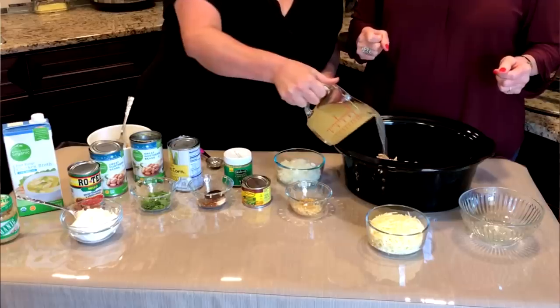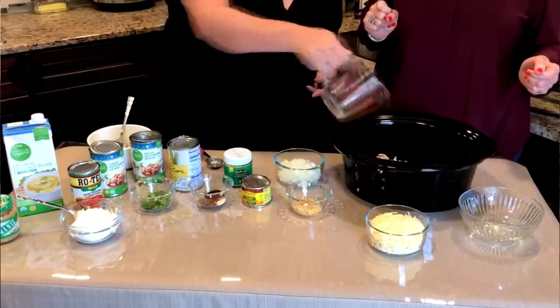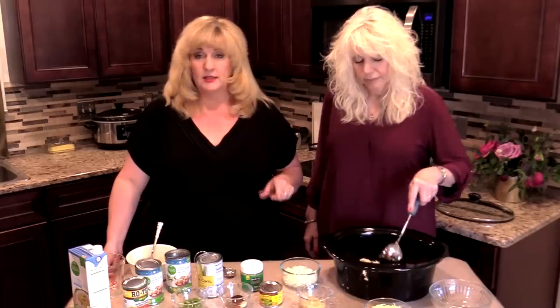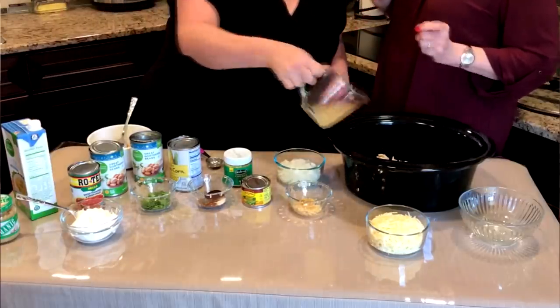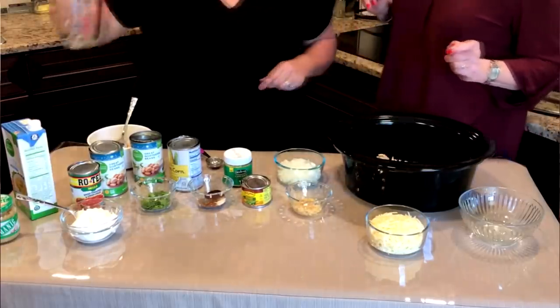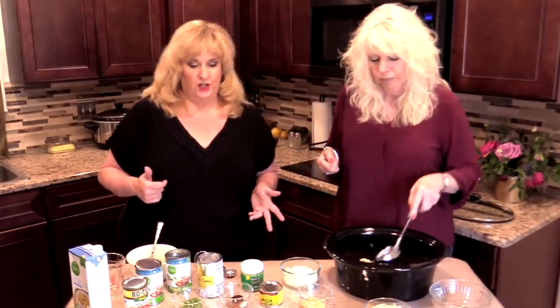And I've got chicken broth. You're going to want to use two and a half cups of the chicken broth. You may want to add a little bit more — just depends on if it starts thickening too much and you want a little bit more liquid. You just got to keep an eye on it. It depends on if you like your soup or chili soupy or a little bit thicker and chunky.